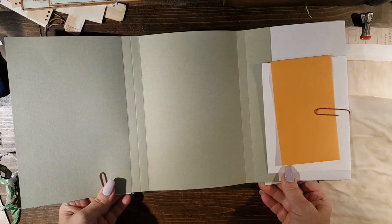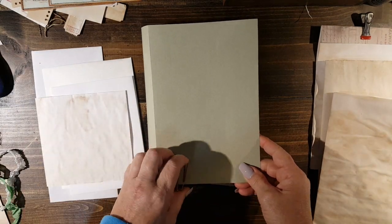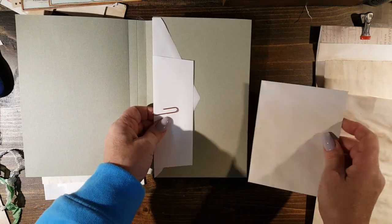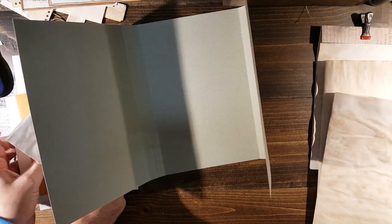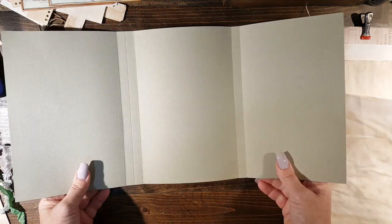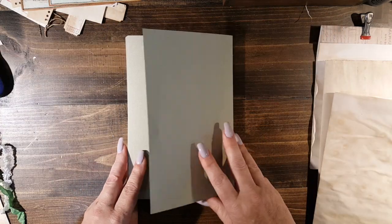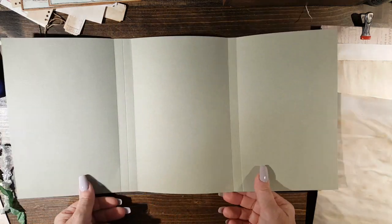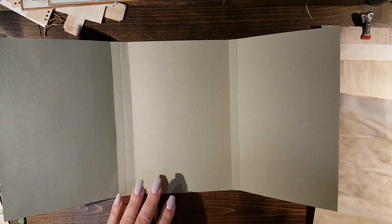It opens like this. I just put my envelopes on here and kind of laid them out how I wanted them to look. Let me show you how I did the inside, or the base of it, really quick. And I'll show you another way to do it if you don't have the super long cardstock, so everybody can do it if they wanted to. Like I said, I cut this down to 19 inches by nine — this is just how I did mine.